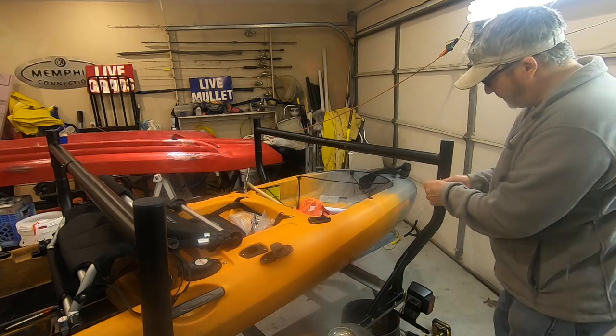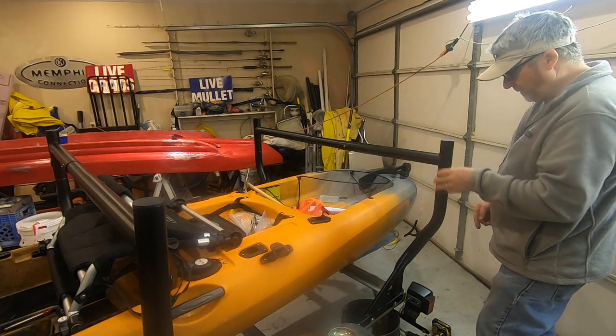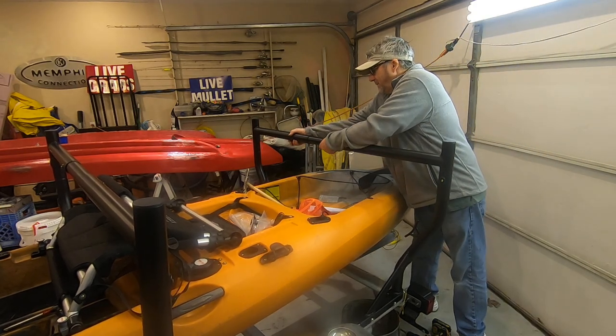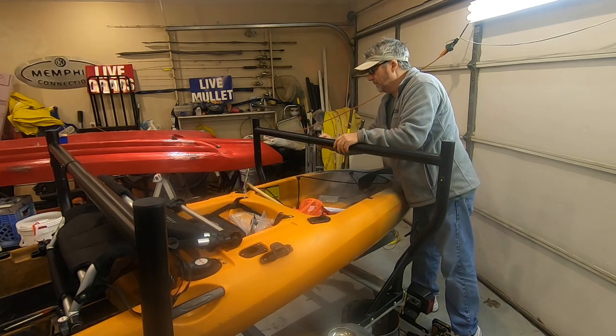I just put my set screws in and this is done. What I like to do is move my tail lights up higher so they're more in view of the other drivers — so they can see it real clearly.